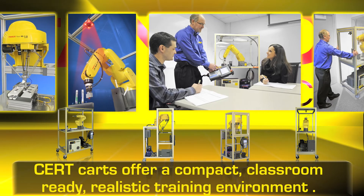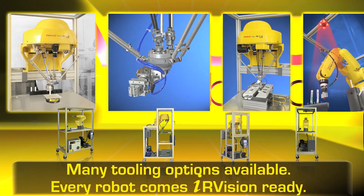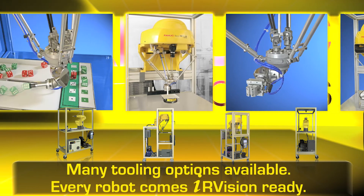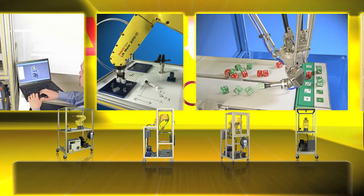The Cert Card is easily transported and does not require any setup or installation. It plugs into a standard 120-volt power supply and easily fits through a standard doorway.